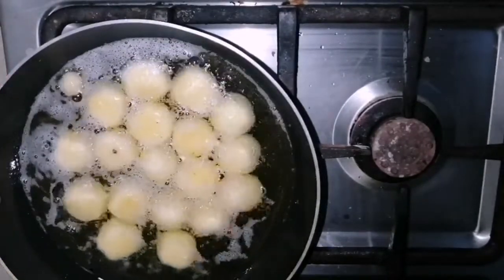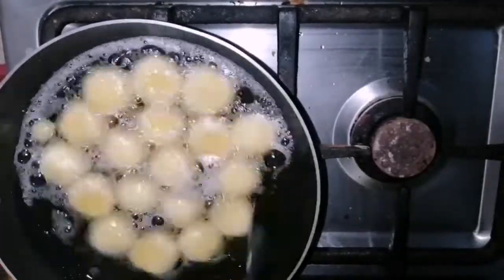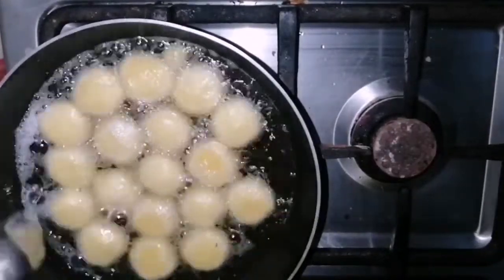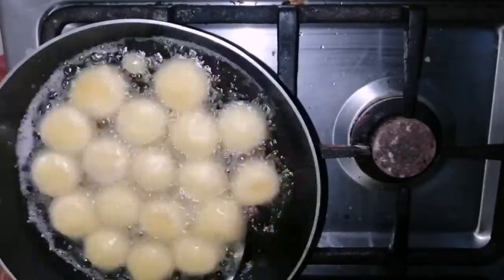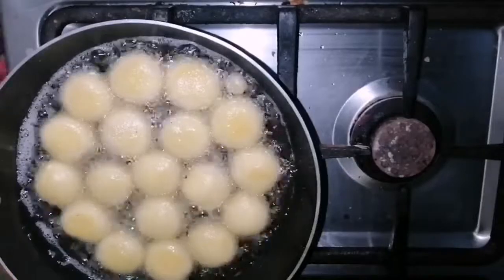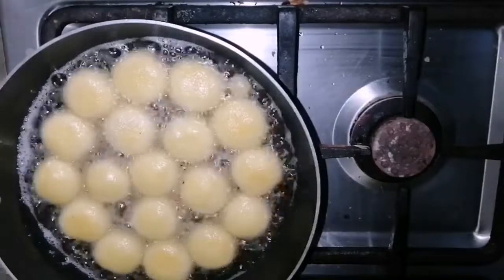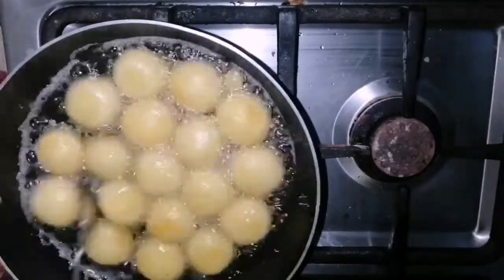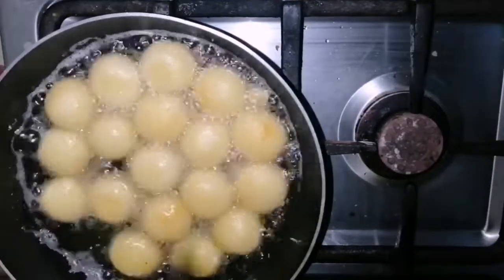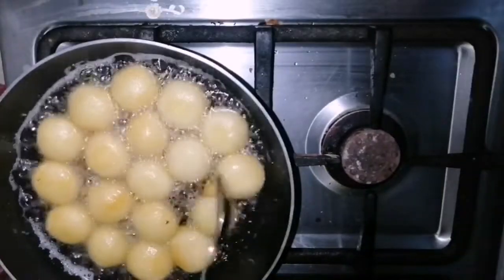Keep moving them so that they equally get fried from every side. Otherwise your gulab jamun will be cooked from the outside and remain uncooked from inside. Now you can move them softly with a spoon. I will keep frying them for 8 to 10 minutes, keeping them moving so they get a golden shade from every side.